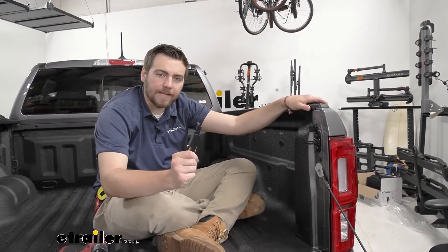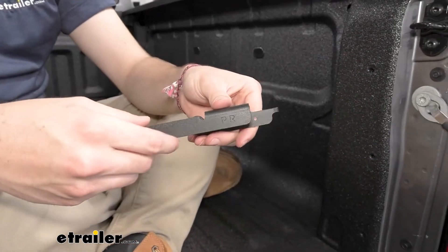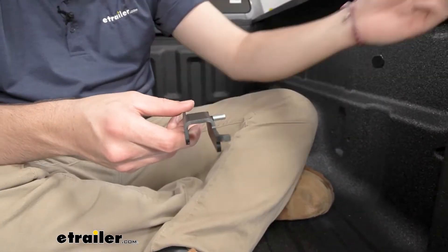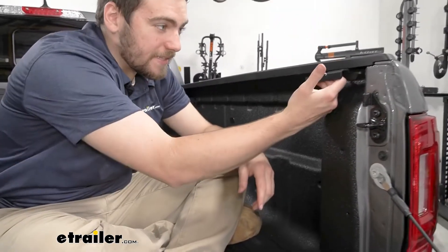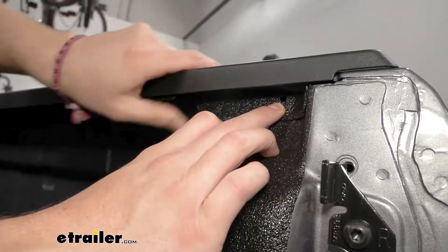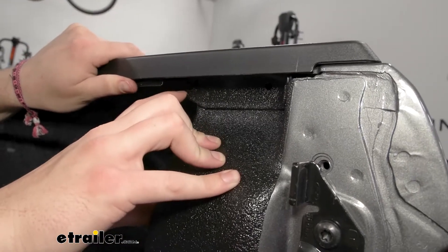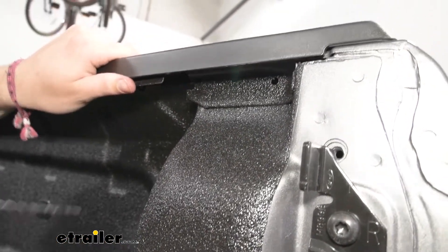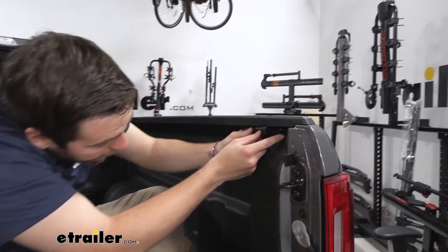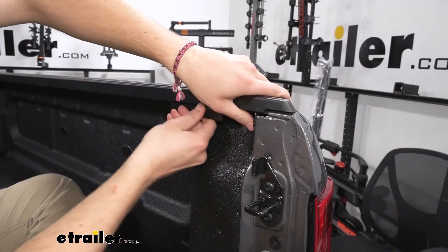Our next step is to install our rail brackets. These are marked — this one says passenger rear, so it's the flange with a little post on the end going toward our tailgate. We want the threaded bolt fitting inside the hinge on the inside, sitting underneath our rail. There's a small hole right above where that little post is going to go, and the threaded bolt will slot itself in. Since we have a spray-on bed liner, there can be a little gunk around there, so just take a drill to clear that out to accommodate our bracket.